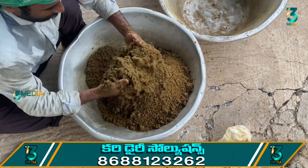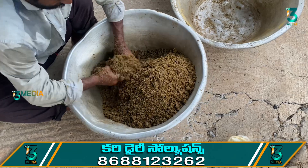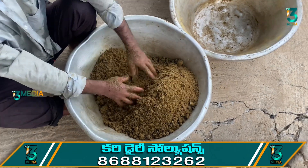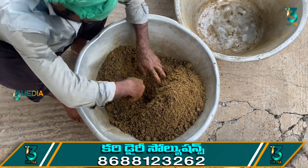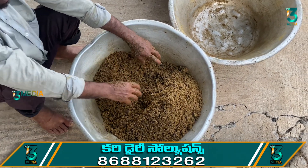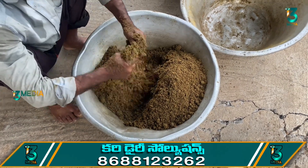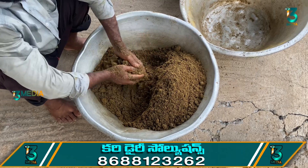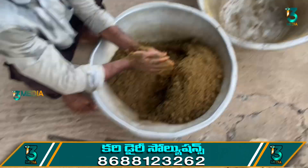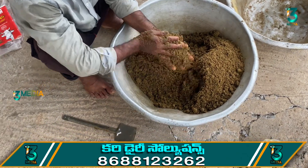We have to do some things on our own. When we do small dishes, we have to take a few dishes, and we have to eat some dishes. Get a plate of them so you can use hot water to make them.